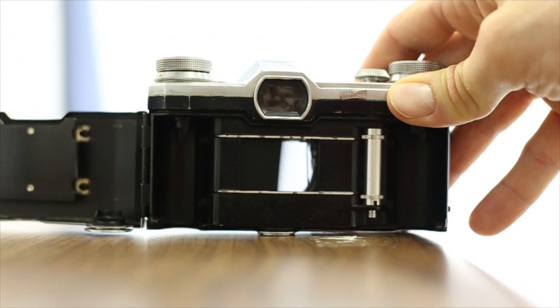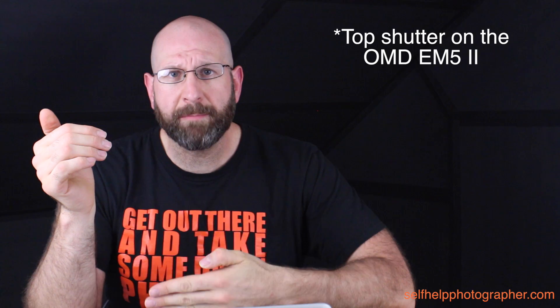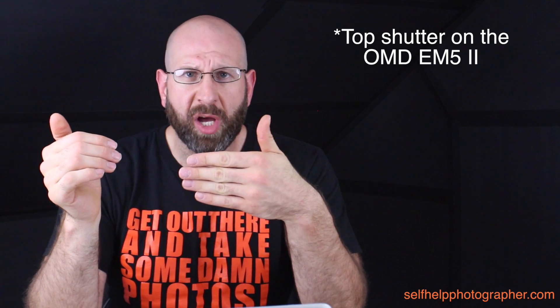The solution is that the second curtain starts to close as the first finishes opening, and they travel over the sensor leaving a gap that exposes the sensor for 1/500th of a second. The reason you can't shoot over your sync speed — that 1/180th of a second — is because the flash fires only once. If the entire sensor isn't exposed simultaneously, part of it won't receive flash light. If you try to use a flash at a faster shutter speed, you'll see a black bar across your image — you're actually photographing the second curtain blocking the flash from hitting the sensor.